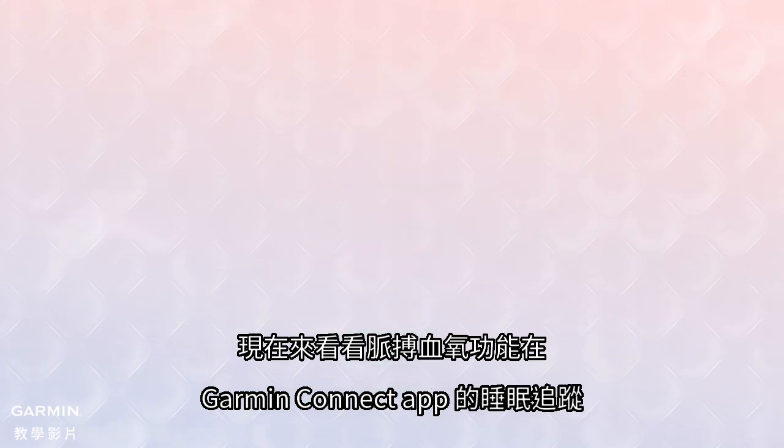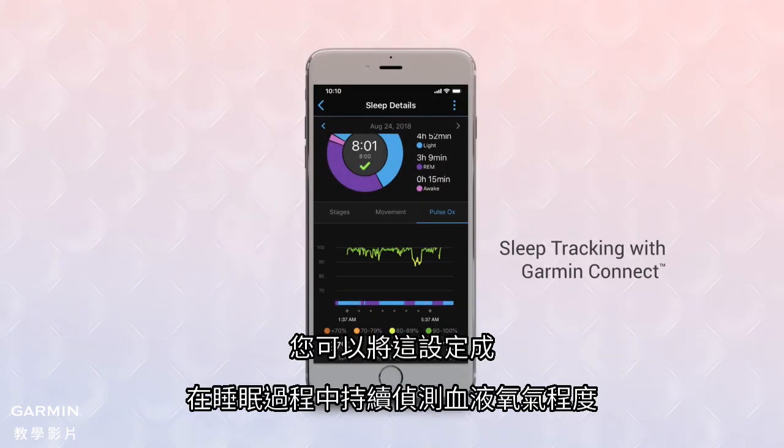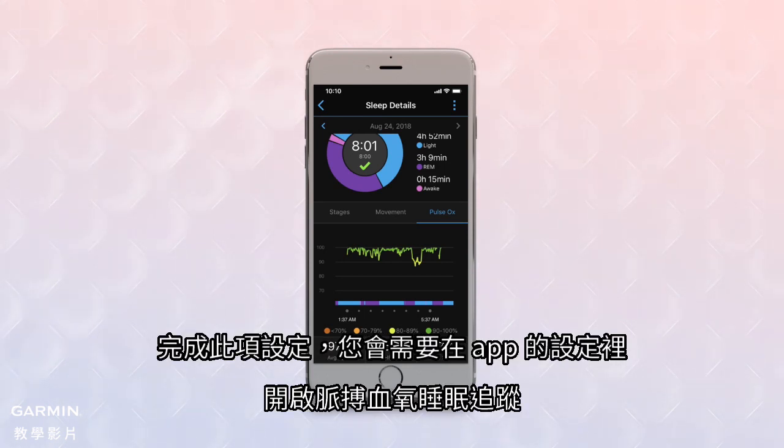Now let's take a look at sleep tracking with Pulse OX on the Garmin Connect app. You can set this to continuously monitor your blood oxygen level while you're sleeping. To do this, you'll need to access the Pulse OX sleep tracking settings in the app.